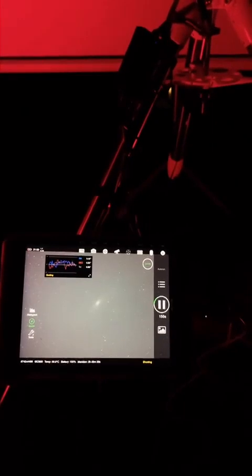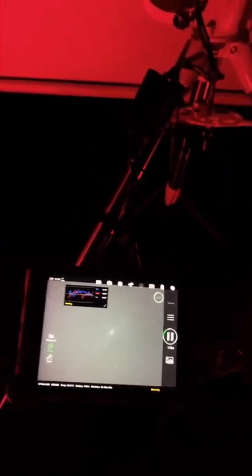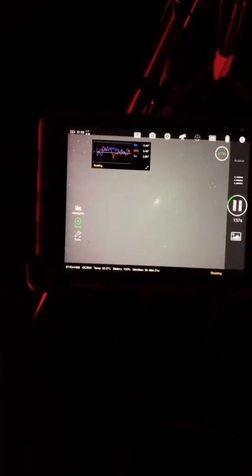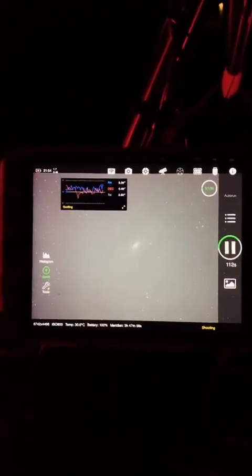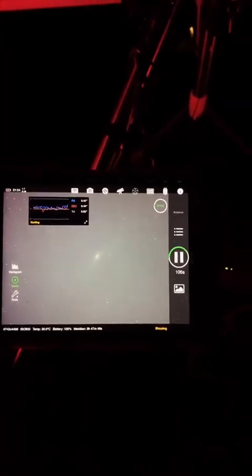I'm thinking about the next telescope though, because once I get a dedicated camera for this setup here, it'd be about time to get bigger. I have a Canon 6D that I shoot with also; I was thinking about modifying it but I haven't got around to it yet. I think that'll about do it — they have a DIY mod for the Canon 6D.